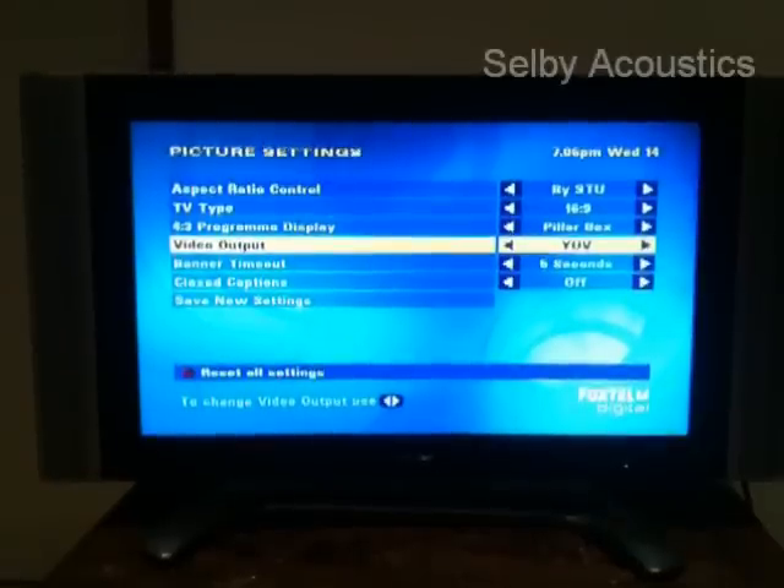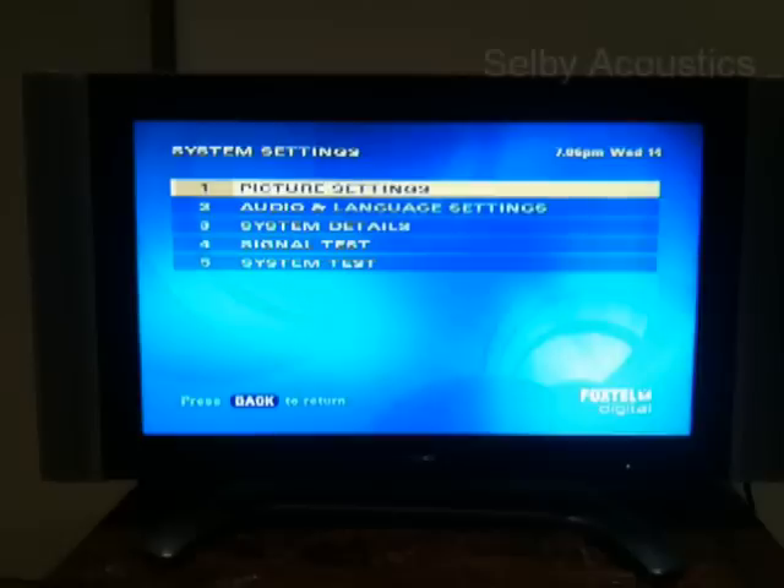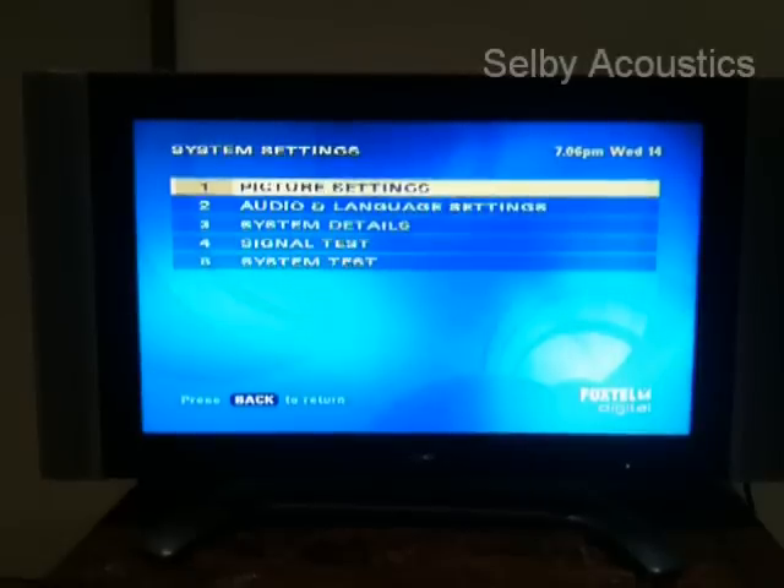Next simply scroll down to save new settings and press OK. The last step, once you're happy, is just to hit the Foxtel button on your remote control to return to programming.